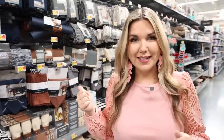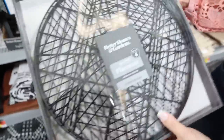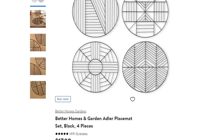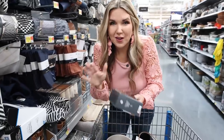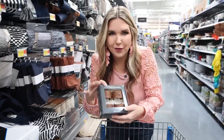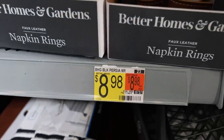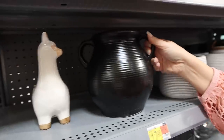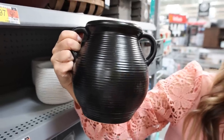Over in the placemat section, they have new metal placemats in black — these would make a great wall art option. I'm always on the lookout for DIY supplies and found these faux leather napkin rings at Walmart for $8.98. This black vase for $12.98 is for sure a Pottery Barn dupe.